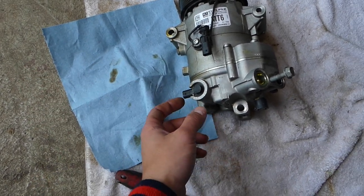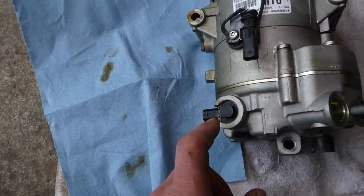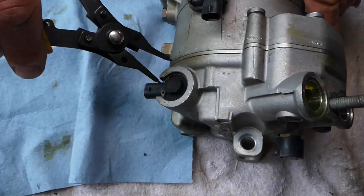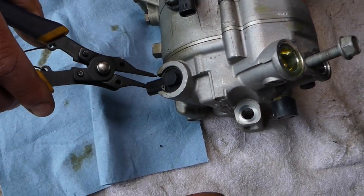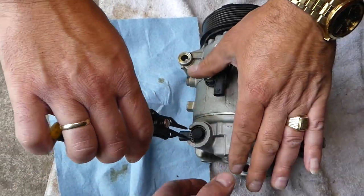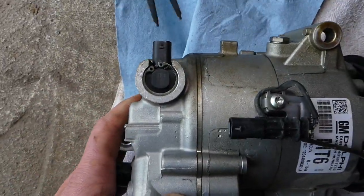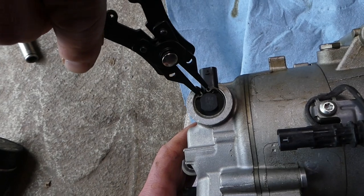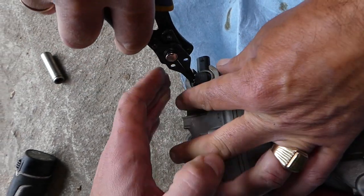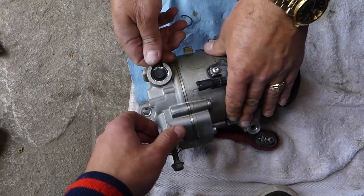Here on the solenoid there is one snap ring. We'll need snap ring pliers — squeeze it in. Be careful not to let it fly into your eyes; always protect with your hand. The snap ring is now out.